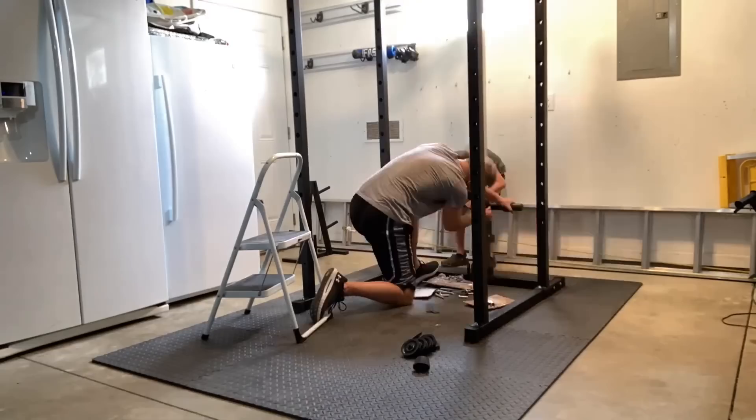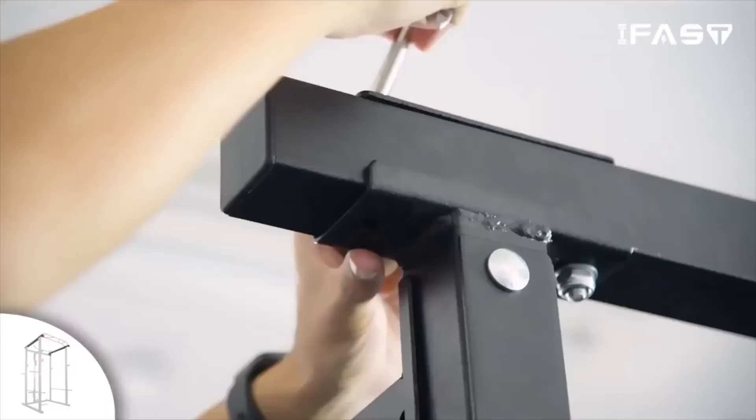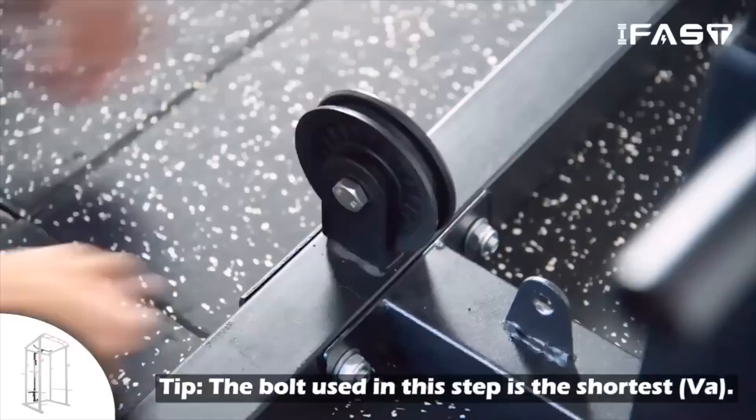You could probably do this by yourself if you had to, but it is nice to have an extra set of hands. It's worth mentioning that if you're interested in getting the power rack from iFast Fitness, they have an assembly video on their website that is excellent — I'll link it below. If you watch that video, you'll have no issues putting this together.